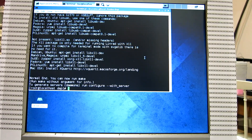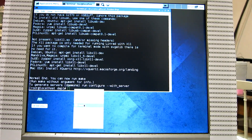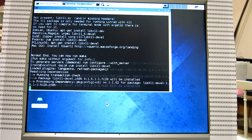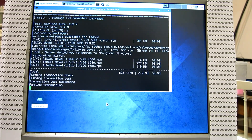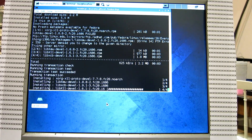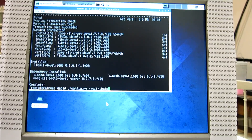This was installed for the framebuffer device, so there is no support for X11. To get that, and since we are in Fedora, we use this command. Copy and paste. And then configure with help again.